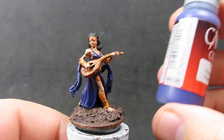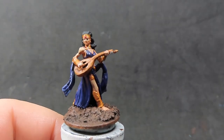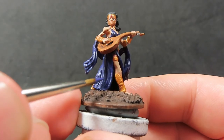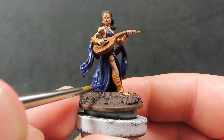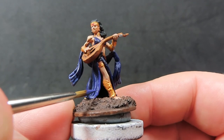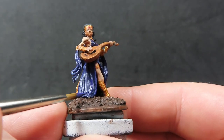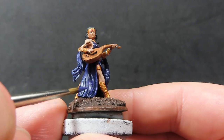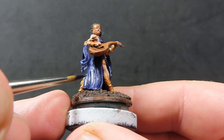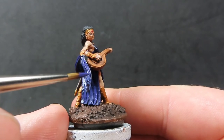Once the skin highlights are done, come back with royal purple and apply it to all the high points of the folds and curves in her flowing clothing. These are actually easy spots to pick out since you're just aiming for the high points of folds and waves — it's a pretty good miniature to practice highlighting on with a nice fine brush.